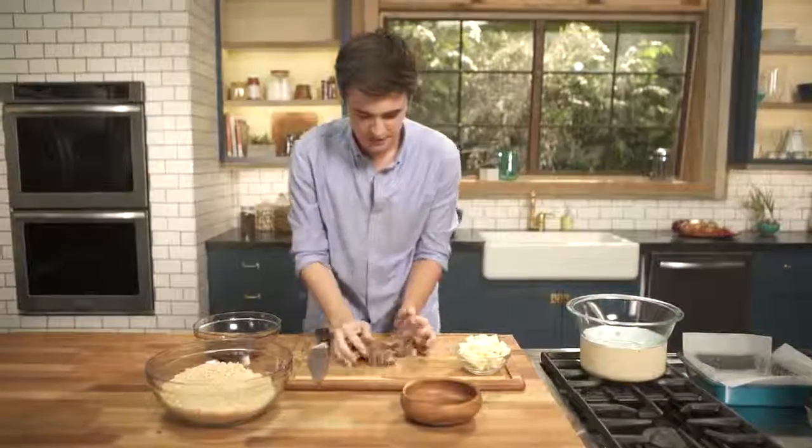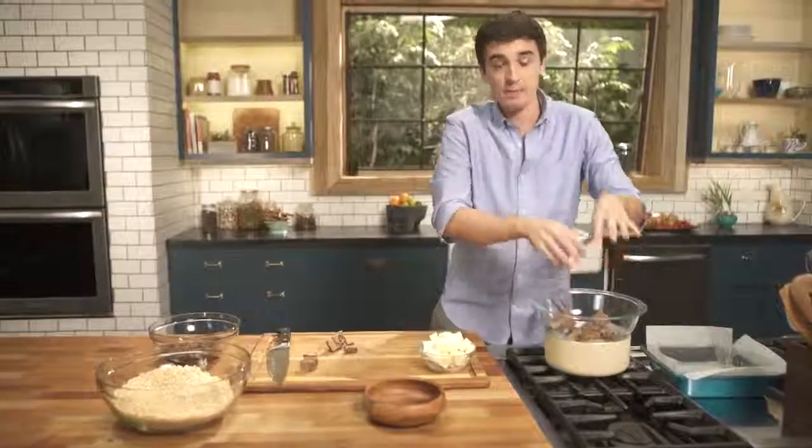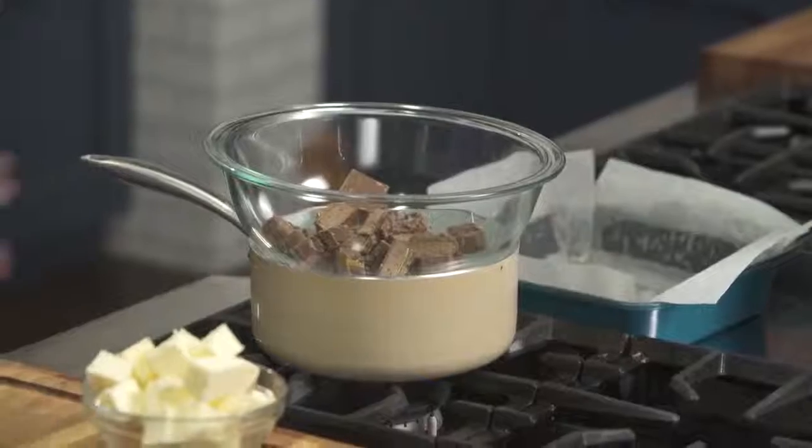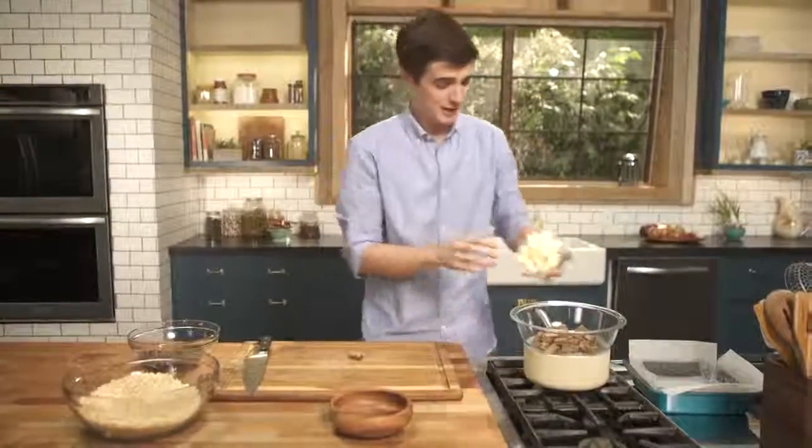These are looking pretty good. Just tumble these into a bowl that is sitting over a pan of simmering water, and this is going to melt down with quite a generous amount of butter, so get that in there as well.